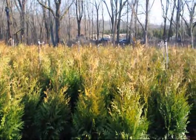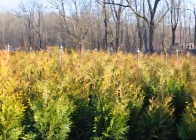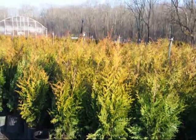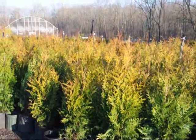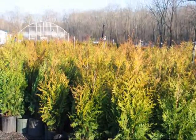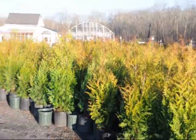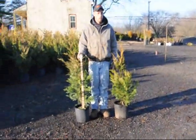We are at 5275 West Swamp Road, Fountainville, PA, and we are open seven days a week. Give us a call at 215-651-8329 to reserve your trees and shrubs for this spring.